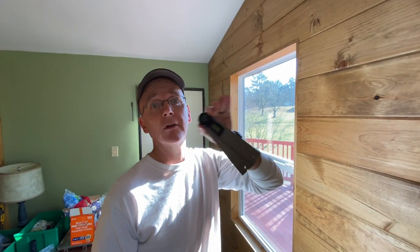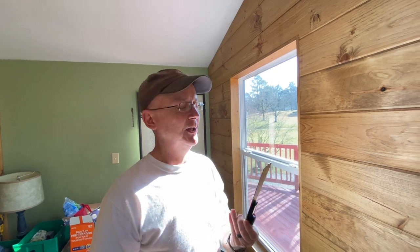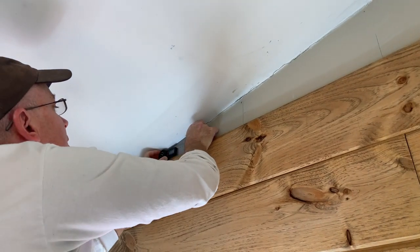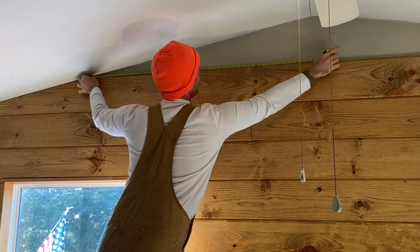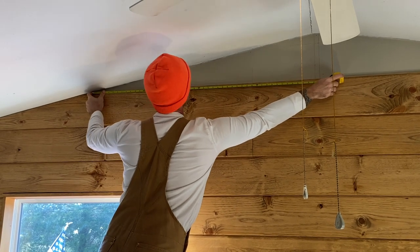Are we going to be working on the trim today or is that something for a later date? Depending on how much we get done — getting those boards figured out and put up, then getting the ceiling painted — it just kind of depends. Working out the angles can be a trick if you don't have something like this angle finder or protractor. It just makes finding these angles a whole lot easier instead of guesswork. We'll double check with the protractor and that'll help us when we go out to the garage to make the cuts.